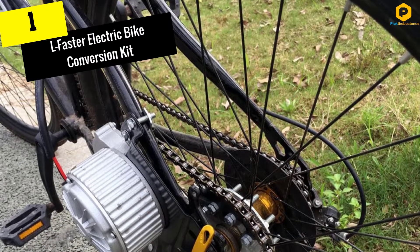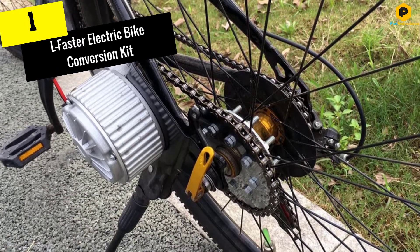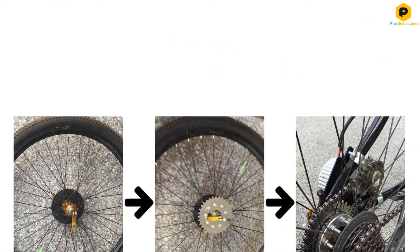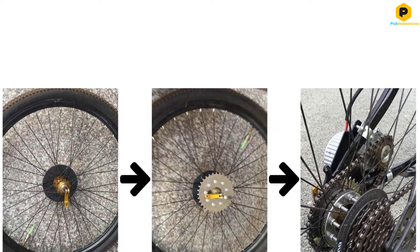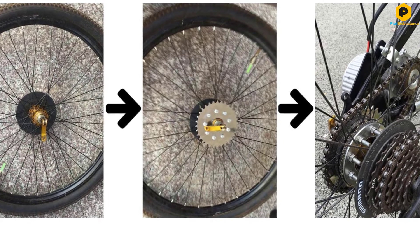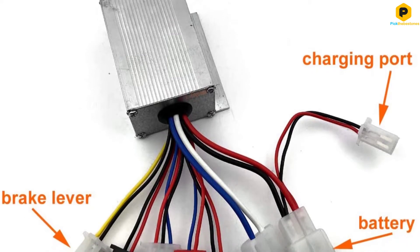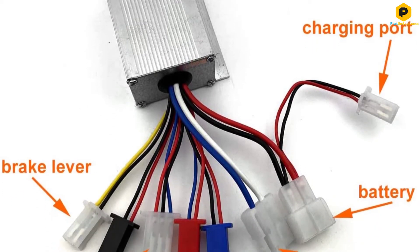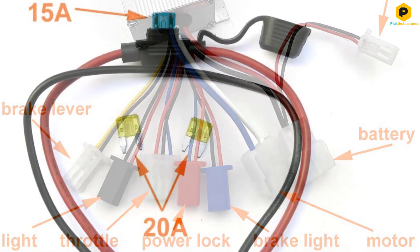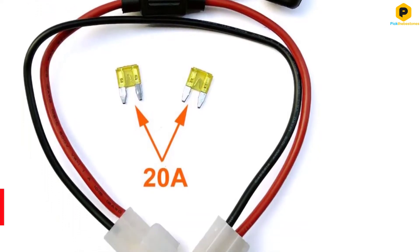And finally at number 1, we have the L-Faster Electric Bike Conversion Kit. Coming as the electrical supplies alone, the L-Faster Electric Bike Conversion Kit lets you stick to a reasonable budget while enhancing your bike significantly. The chain drive is made specifically for a bicycle with electric gears. The 24-volt electric wheel uses brush motor technology featuring a free wheel structure. It runs on 250 watts, which, while not the most powerful, is a safe amount of power to retrofit a standard bike without causing excess wear and tear or balance issues. Complete with the chain, sprockets, mounting plate, and hardware.